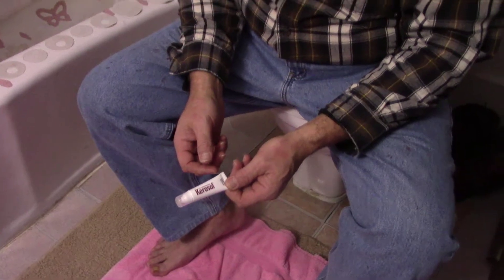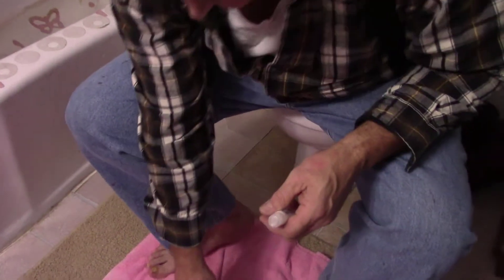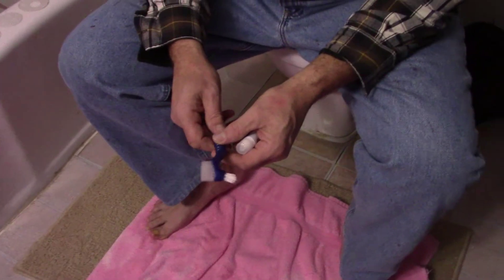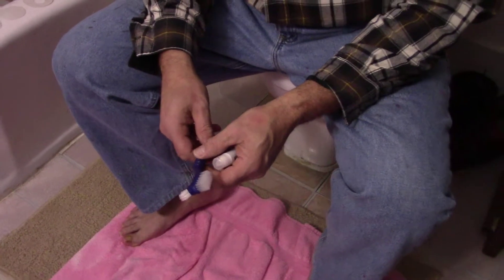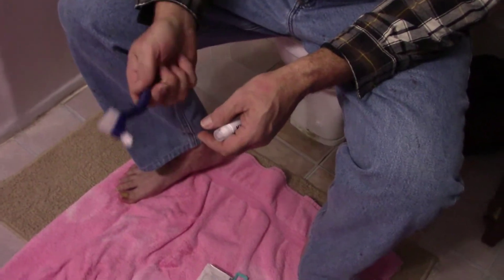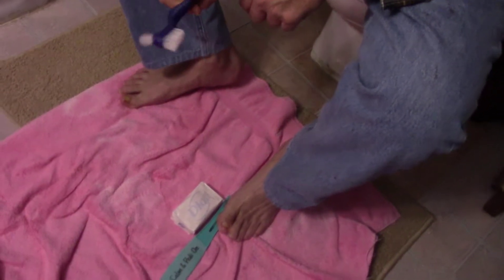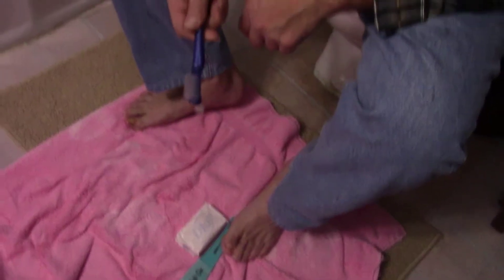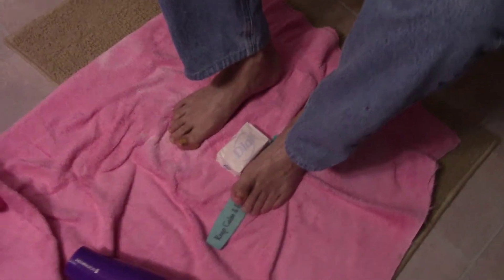I found a video online where a doctor said to use a toothbrush, and if you do your feet soaks and use a hairdryer to dry out your toes before you put your socks on, and use the toothbrush to get up in the cracks and crevices, that should clear up the fungus. I've only been doing it about two to three weeks and it's cleared up quite a bit.